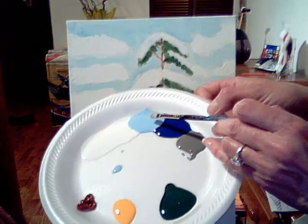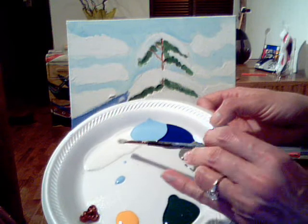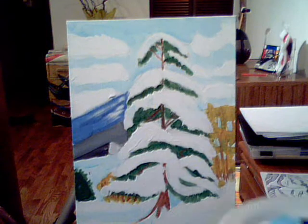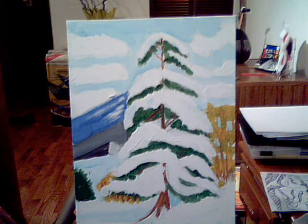This is my palette. I'm going to work with light blue, dark blue, gray, white, brown, yellow, and dark green — that's all I'm using for the second layer. I'm going to go inside my snow and add a little mixture of dark blue and light blue together.